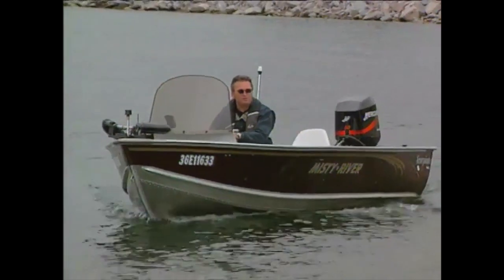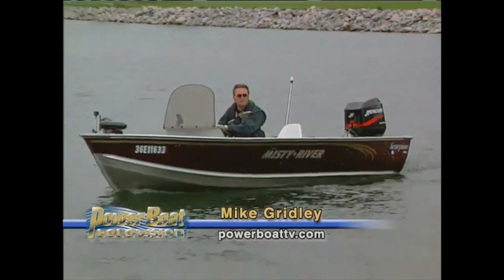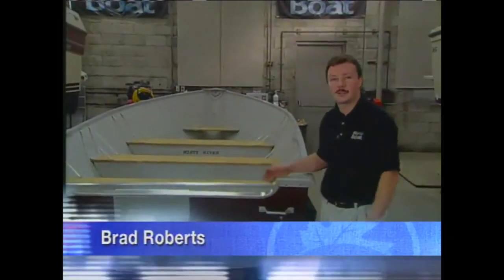On an episode of the show last season, we featured the building of this, the Ultimate Fishing Machine. The feedback was excellent, with many viewers asking for more information. So we're going to revisit the project again in more detail. We're going to build the Ultimate Fishing Machine.